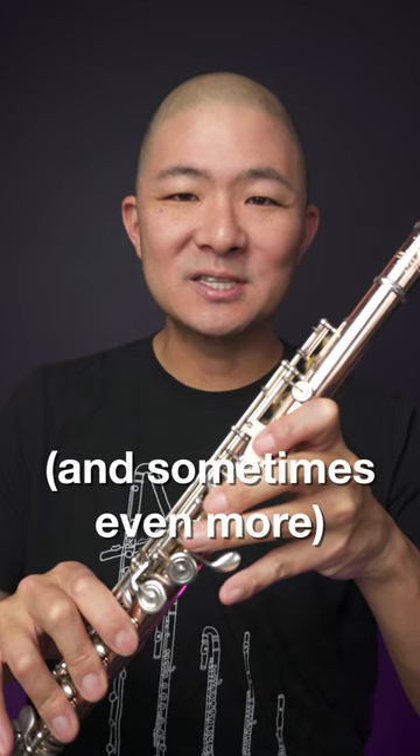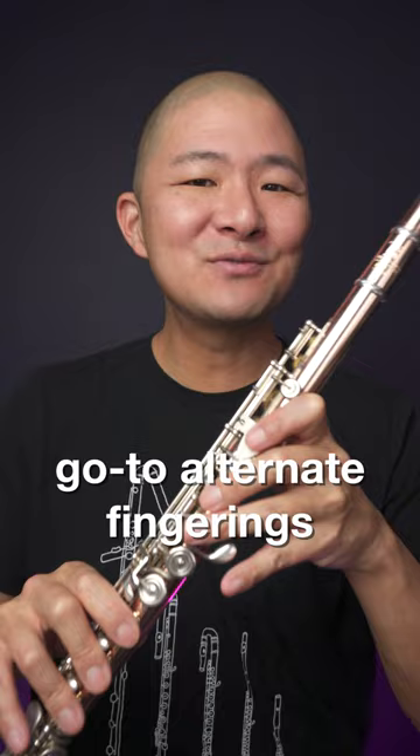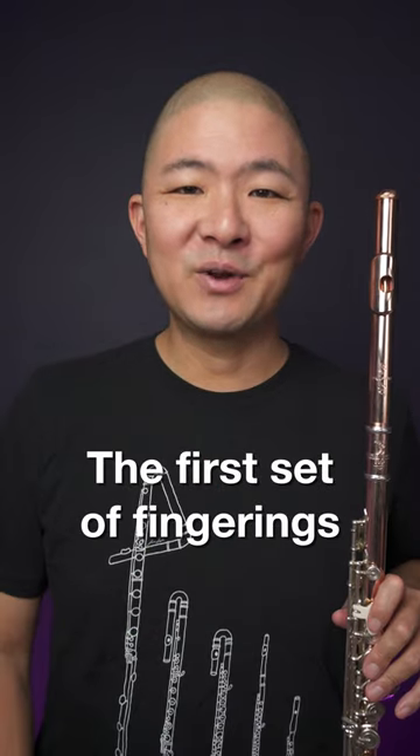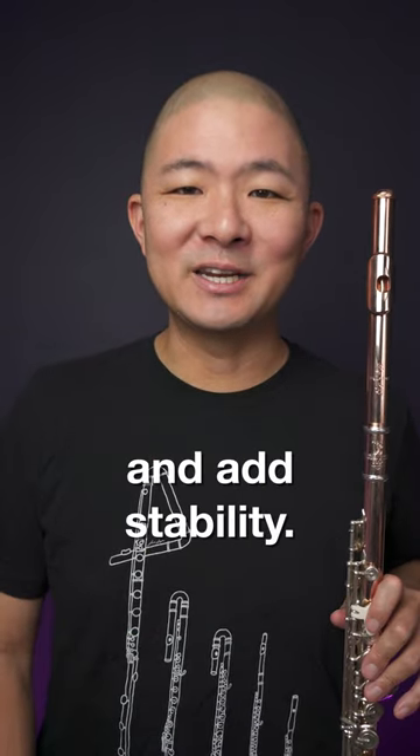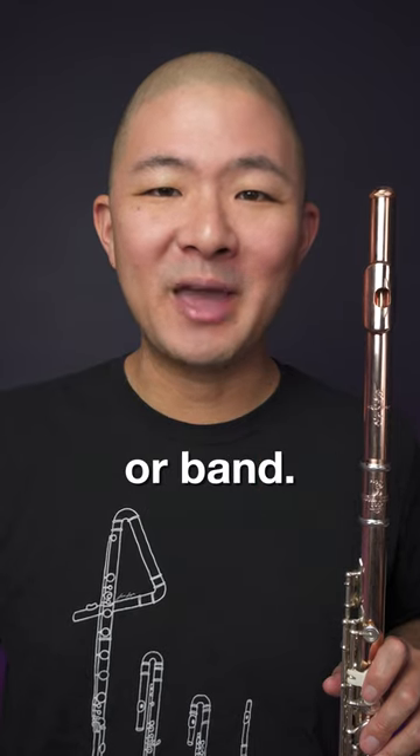I use these fingerings almost as much and sometimes even more than the real ones. These are my go-to alternate fingerings for the third octave. The first set of fingerings lower the pitch and add stability — great for playing fortissimo and for fine-tuning when you're in orchestra or band.